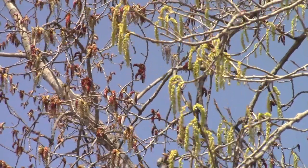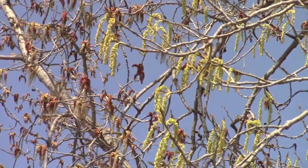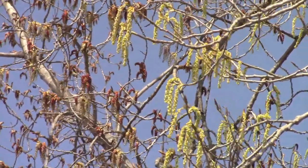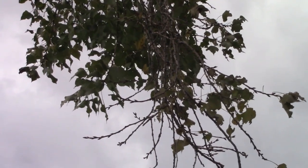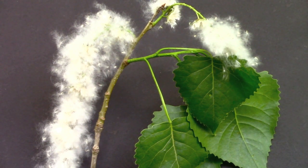Both male and female flowers are sometimes called catkins and are born on separate trees as shown here. Most likely this tree is called cottonwood because of how the female's fluffy seed coverings resemble those of the cotton plant.